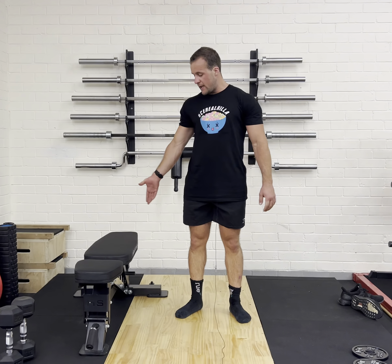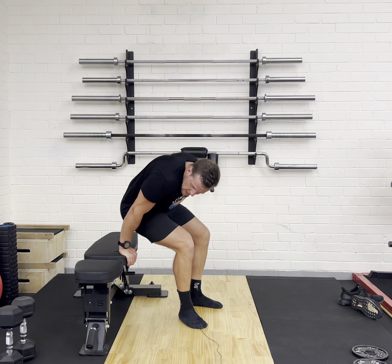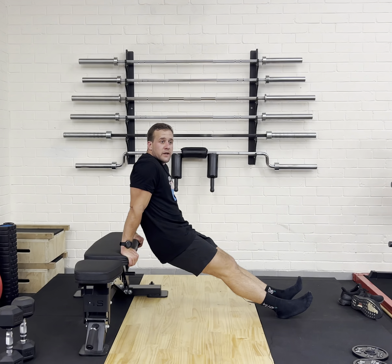Today we're going to be doing the dips on a bench. With the dips on a bench, what we're going to make sure we're doing is the bench is going to be flat, ideally. Our hands are going to be about shoulder width apart, and we're going to bring our legs out nice and straight in front of us.